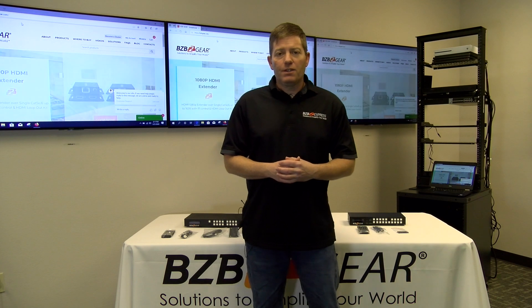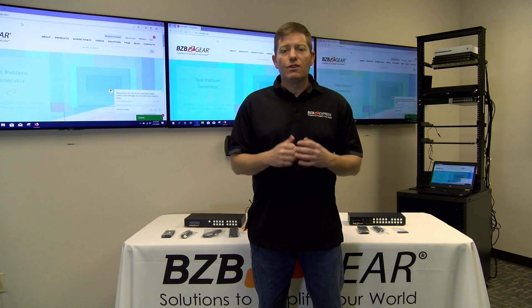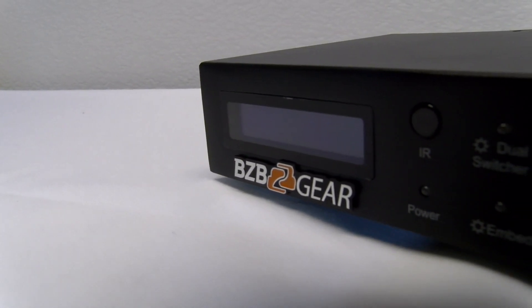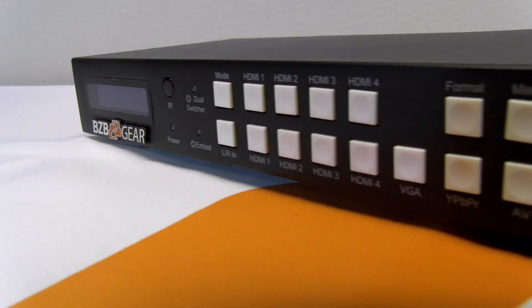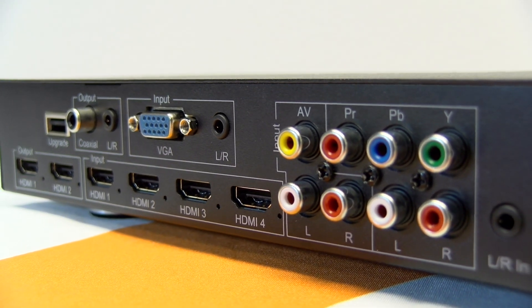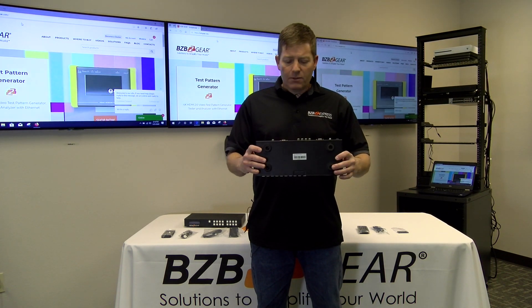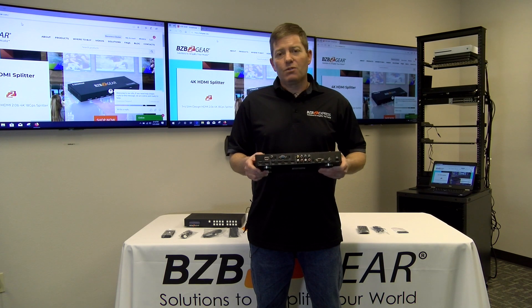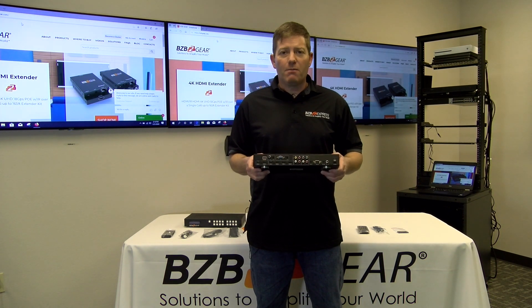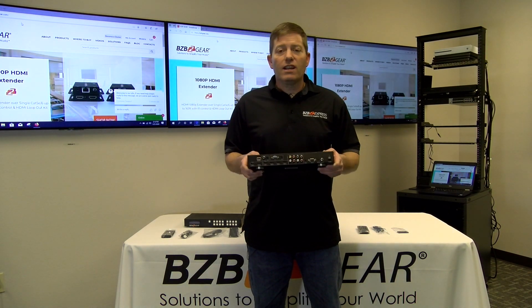Now that we've taken a look at the BGPSC 6x2-4K for our current environments, let's take a look at our other device that is suited for environments with legacy devices. Here we have our BGPSC 7x2. The difference between this and our other unit is the fact that this actually has component input, composite input, and VGA input, allowing our older devices to basically be upscaled to 1920x1080. It's going to give you a better resolution picture overall and make life easier, because connecting VCRs and trying to find inputs on TVs is pretty much a nightmare nowadays — everything has HDMI on it. So let's connect it and see how it works.